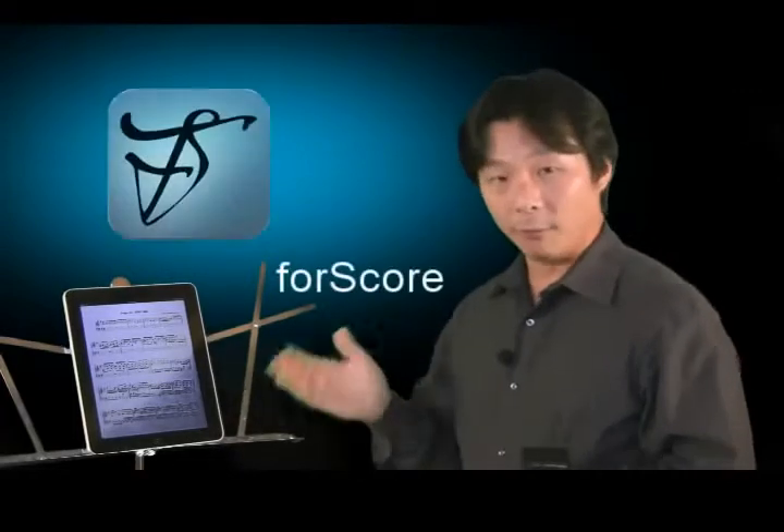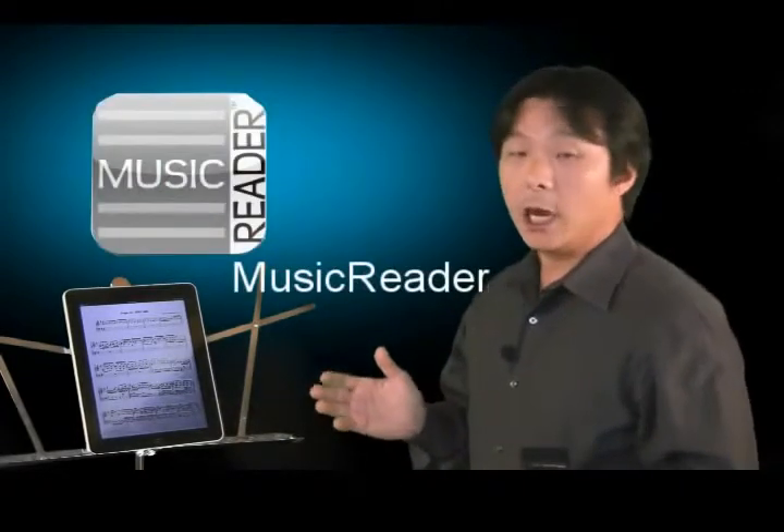The BT-105 hands-free page turner works with a growing number of iPad apps including Fourscore, Music Reader, Unreal Book, and of course several more apps coming soon. The BT-105 will also work with Bluetooth equipped Mac and PC computers and programs that can accept a page up and page down keyboard command.